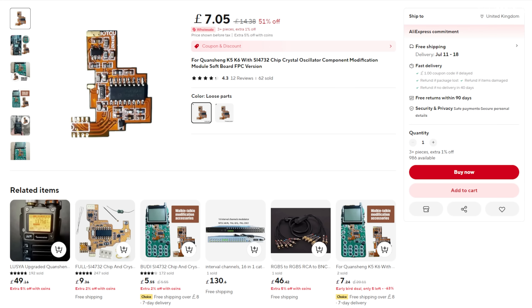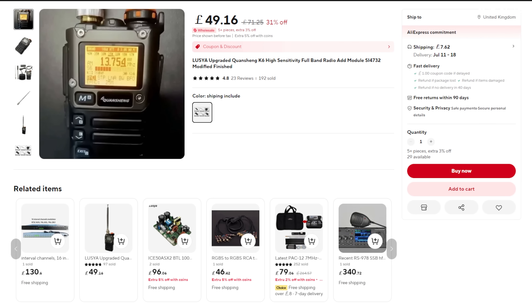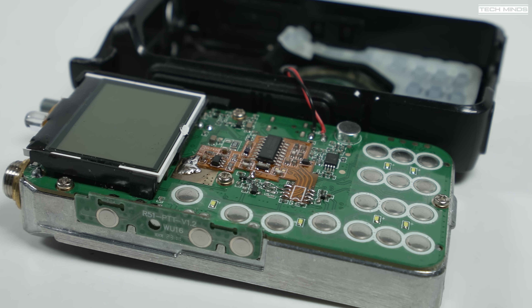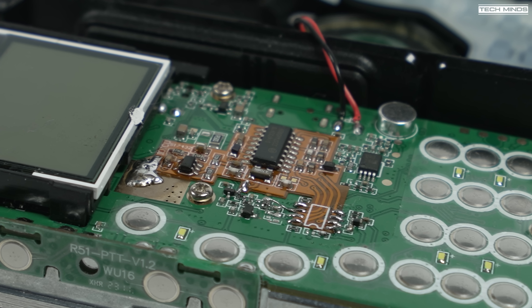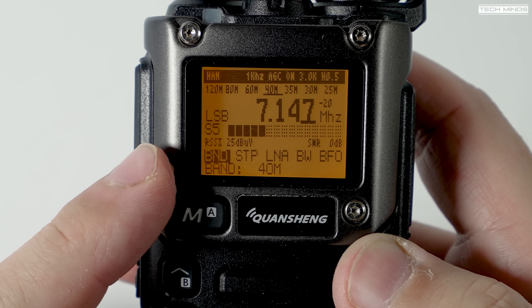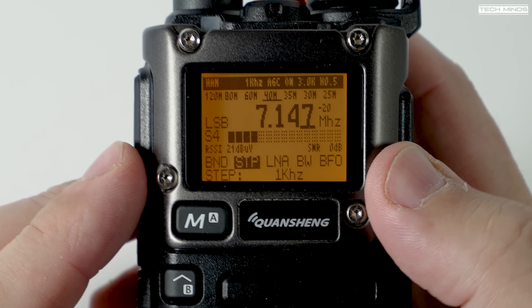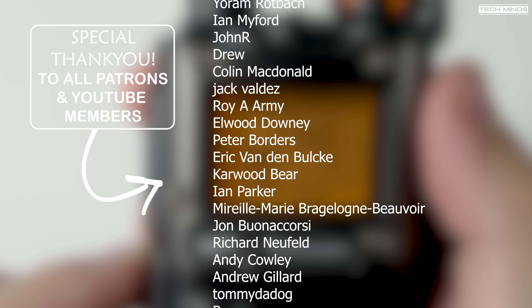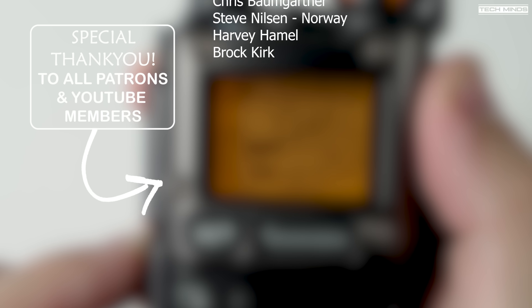I'll leave a link in the description to where I got this modification board, and also a link to where you can purchase an already modified K6 radio — meaning you don't have to fit the board or install the firmware yourself; it arrives working as demonstrated. Products like this really bring the ham radio community together, all working on firmware or hardware to make things better, or just to tinker. At the end of the day, ham radio is about talking to people, but also about tinkering, learning, coding, making hardware, and having fun. Until the next video, take care, stay safe, thanks for watching.